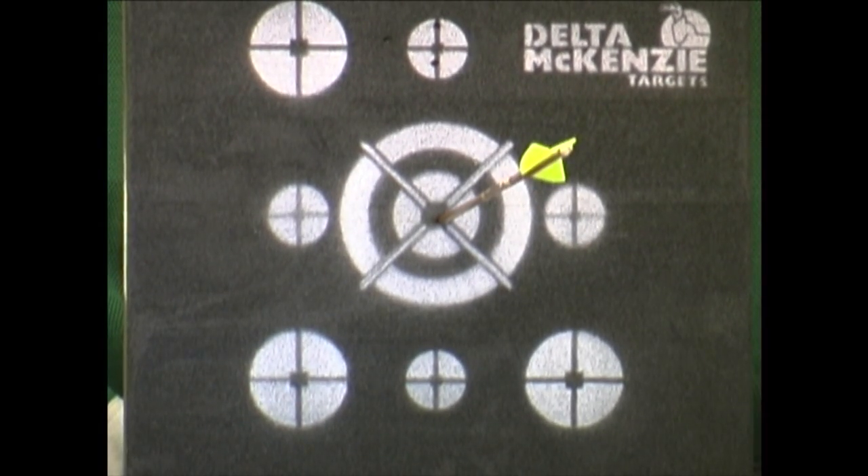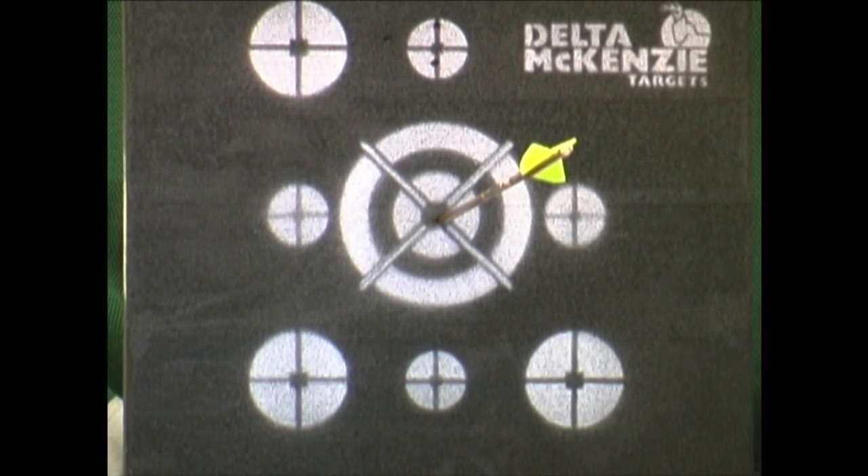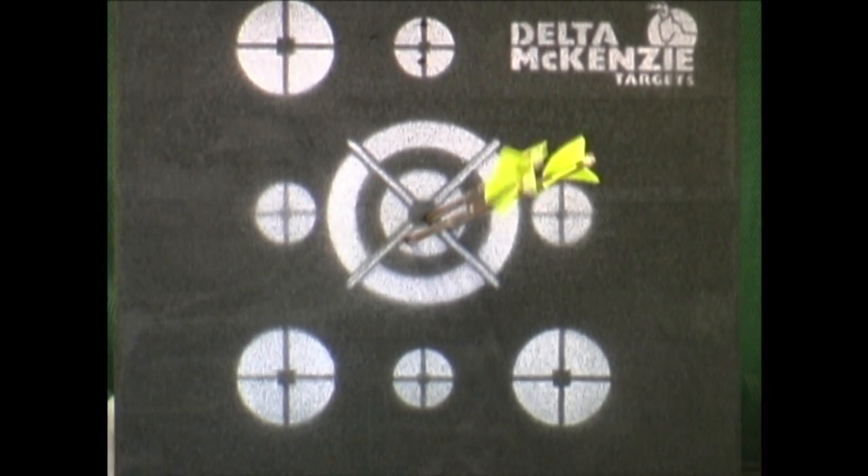Another great feature with these targets is their multi-layering technology. It helps stop pass-throughs, or at least its build helps stop pass-throughs. It'll also help stop chunking and slivering after shooting it for a prolonged amount of time.